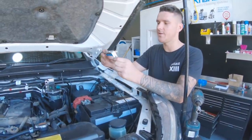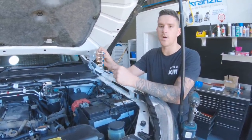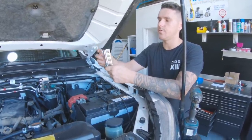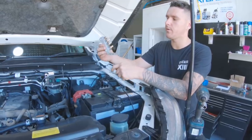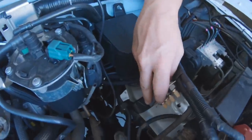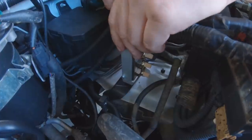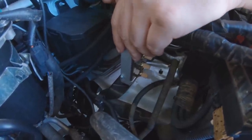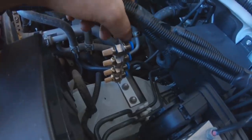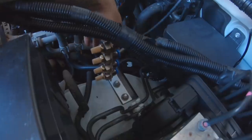Alright guys, so that's the finished bracket - it's just a 90 degree bend with a couple holes for the two factory holes I showed you, and we've got them nice and parallel here. So that bracket is all mounted and looks pretty good, I'm pretty happy with that.